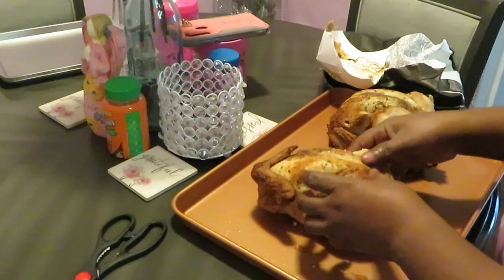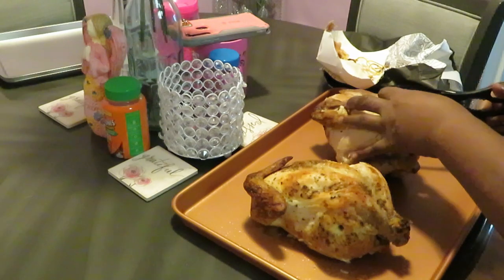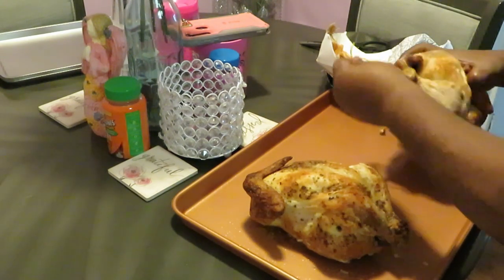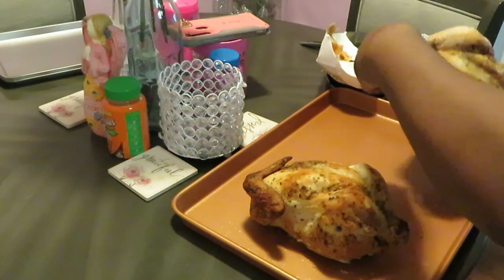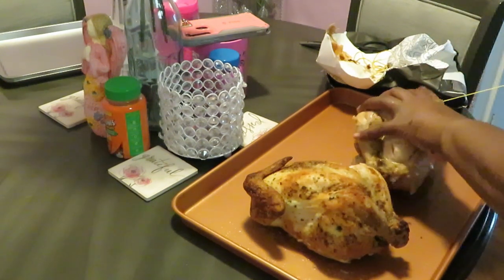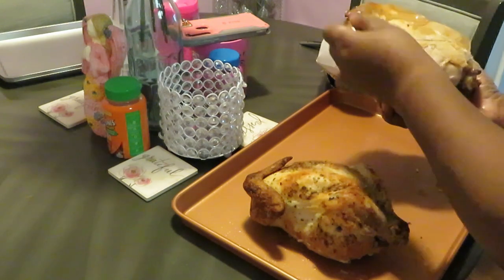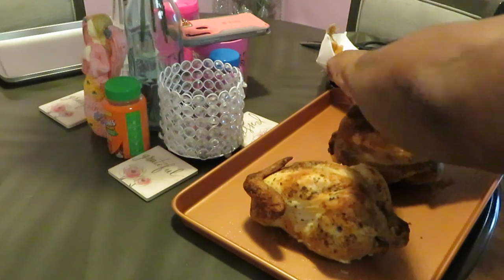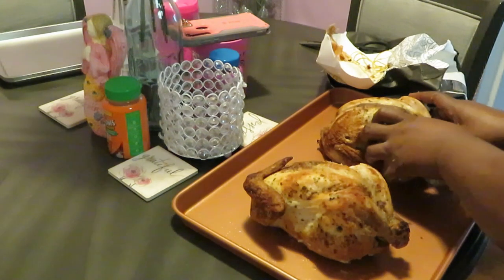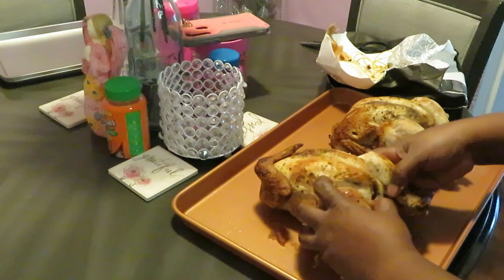All right, cord number one is off. Let me get this second cord cut off. Okay, this cord is stuck somewhere — let's just pull it this way. We've got to fight with these cords! Okay, all right y'all, we got all the cords loose from the chicken. I'm opening the chicken up so it can heat all the way through on the inside — it's already cooked, so we just need to heat it up.